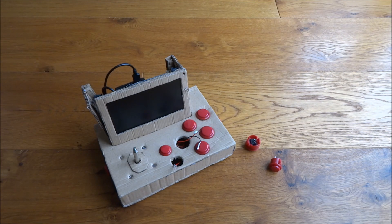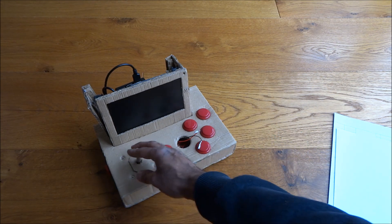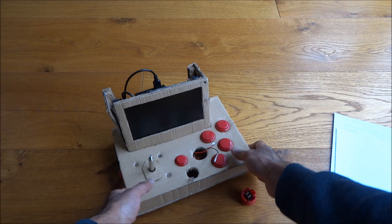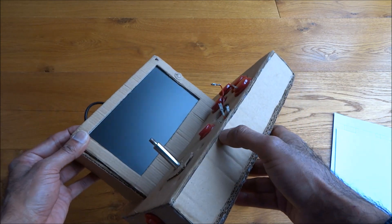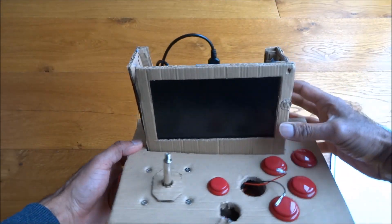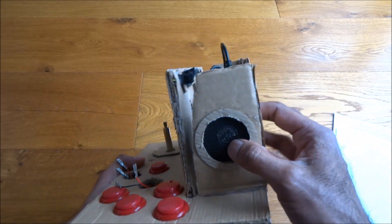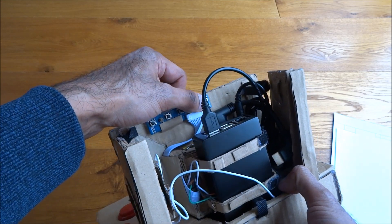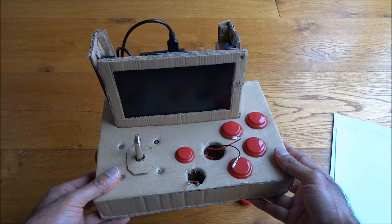Today we're going to attempt to build a Raspberry Pi arcade box. We've got the gaming controls like the joystick, the buttons, the Raspberry Pi, and the screen. This is an initial prototype we built. We were a bit confused how to do this initially, so we just had a play about to see what we could do with cardboard and a glue gun. I've got details of all the components I purchased in the description below.